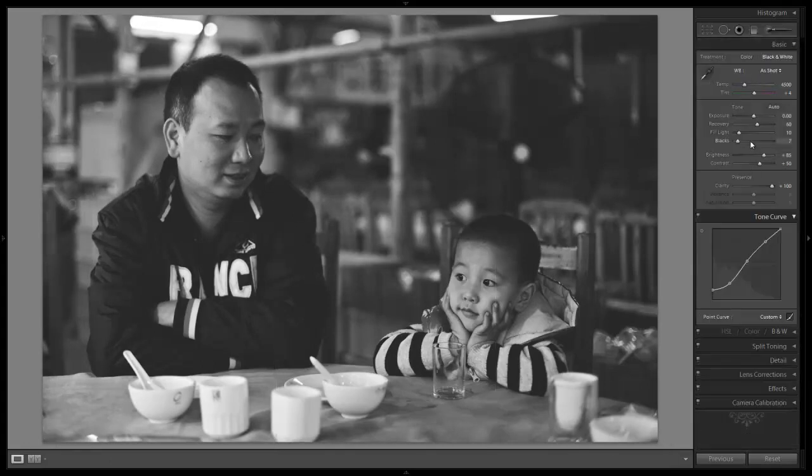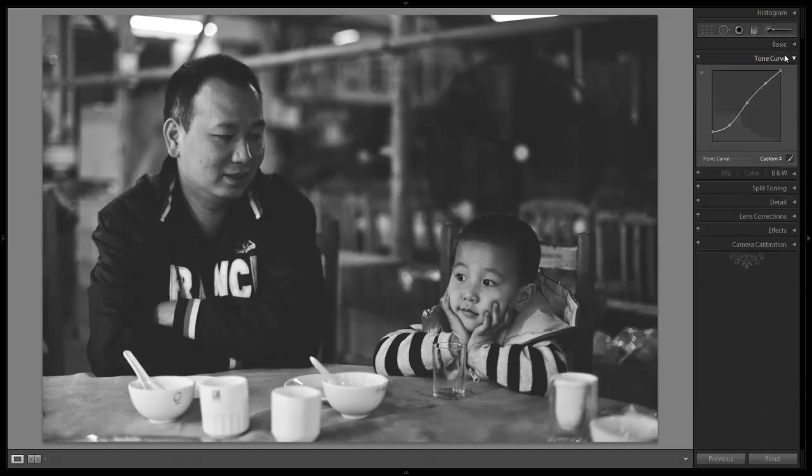From here we're going to add just a little bit more blacks to make it a bit more contrasty, and a little more contrast as well. And that looks great right there. We're done with our basic adjustments as well as our tone curve.